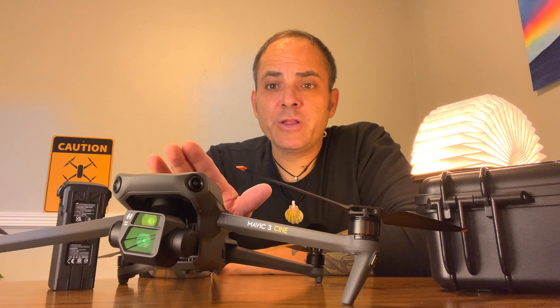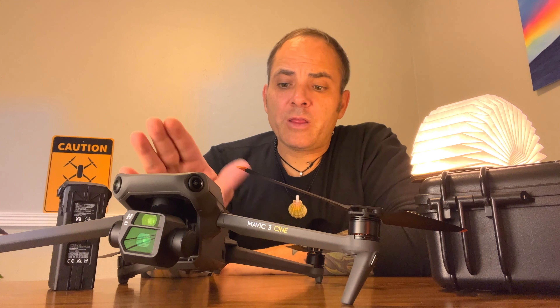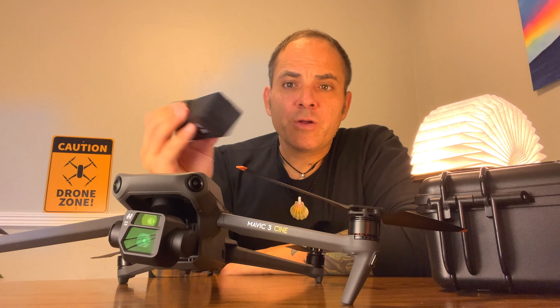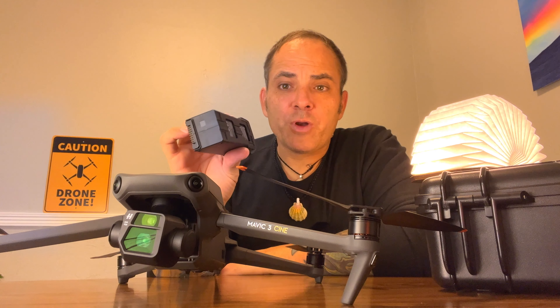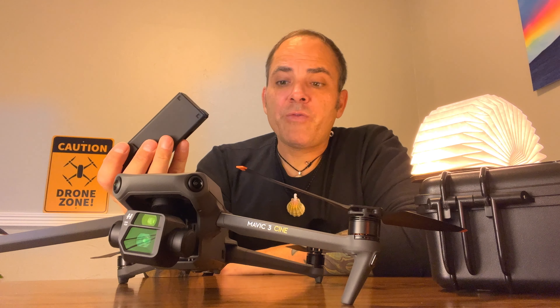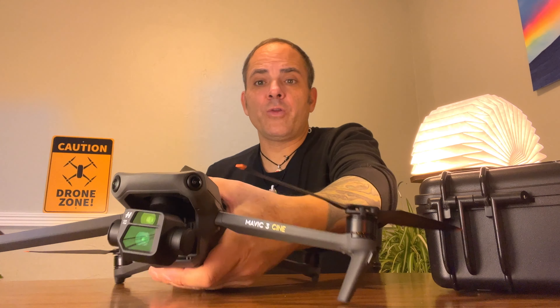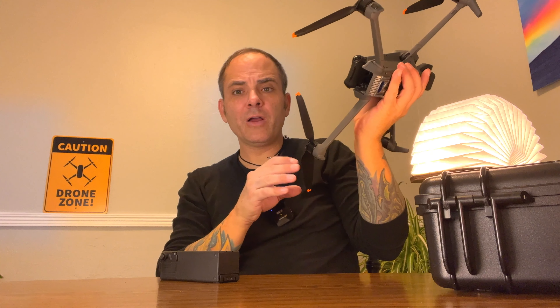It has limitations like everything, but the battery is way better. These batteries are rated at like 46 minutes. They have a really nice, simple way of inserting through the back. And it's funny with these props being so long, they always feel like they kind of get in the way.